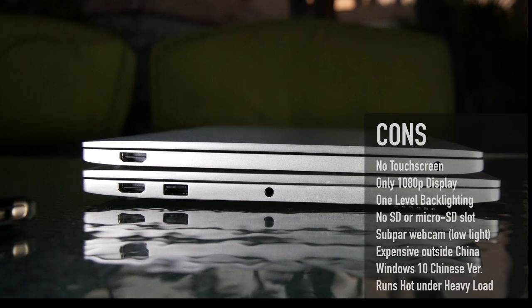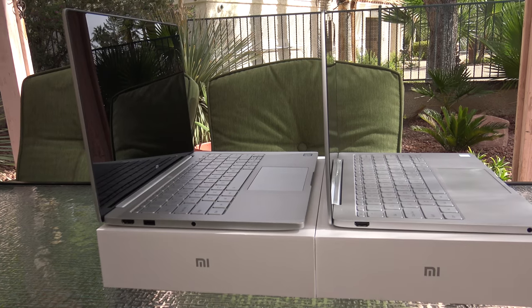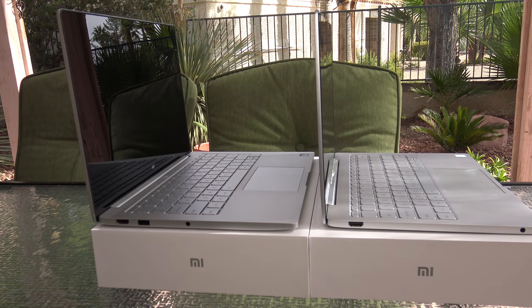Here's what I don't like: it doesn't have a touchscreen; it's only a 1080p display — I was hoping for 2K or even 4K; it has only one level of keyboard backlighting; it doesn't have an SD or microSD card slot; it had a subpar webcam that doesn't perform well in low light; it's expensive outside of China; and it comes with a Chinese version of Windows, though I was able to convert it to English using the Windows Media Creation Tool. It also runs a little hot under heavy load.